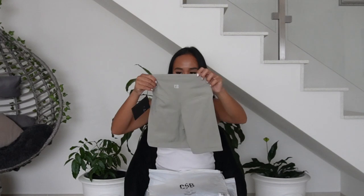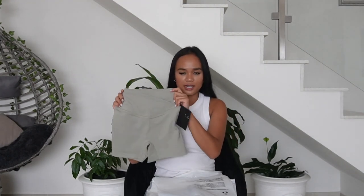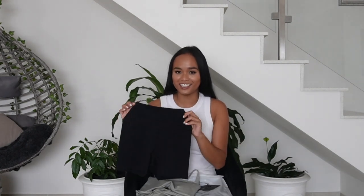Let's get straight into it! I'm absolutely in love with this green color — big vibe. So this is the top I got. It also has a really nice back cut out and I'm loving the material, it feels super soft.